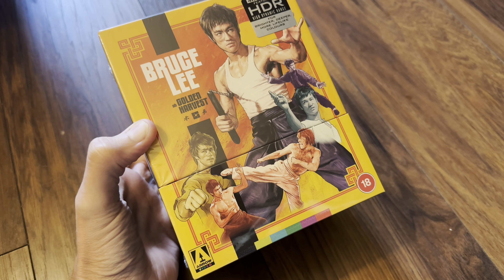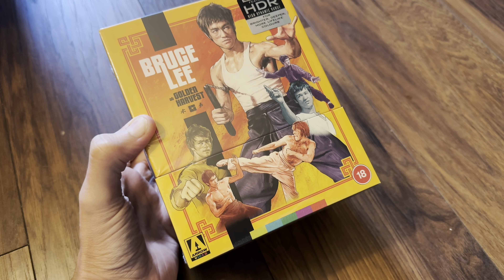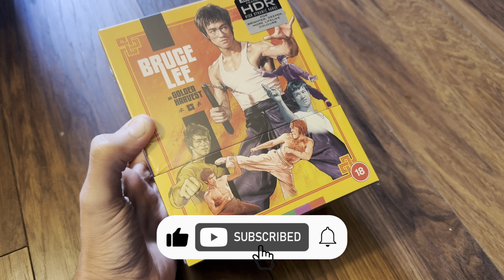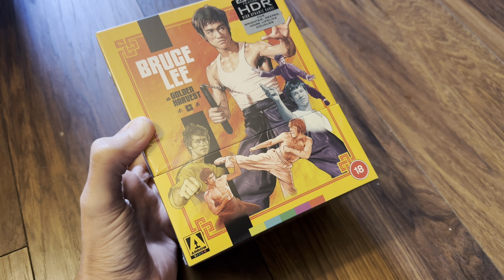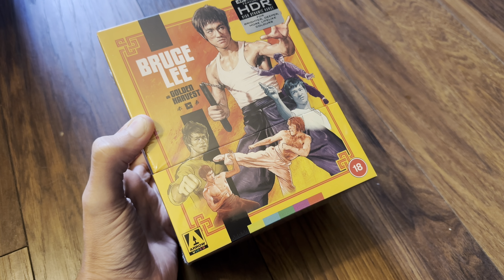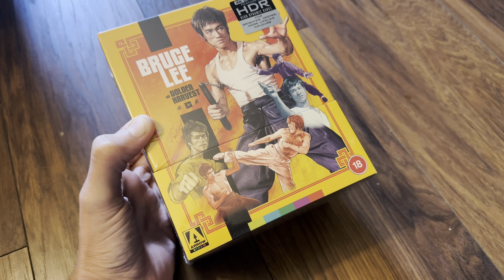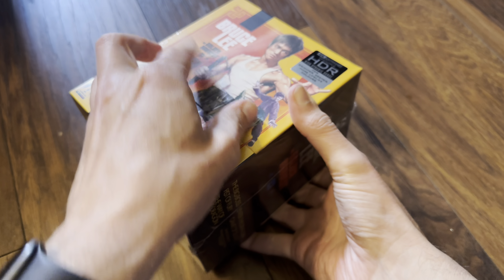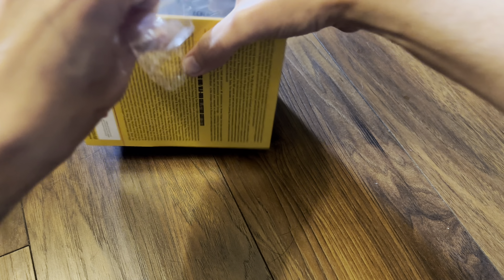Hello again and welcome back to the channel. Richard here again with another unboxing video, and today it's the new 4K Ultra HD Blu-ray limited edition set of Bruce Lee at Golden Harvest from Arrow Video. This is the UK release and this is the Arrow Store exclusive — I wanted the yellow artwork compared to the red. So let's get this open and see what's inside, using the tear holes to rip this open.